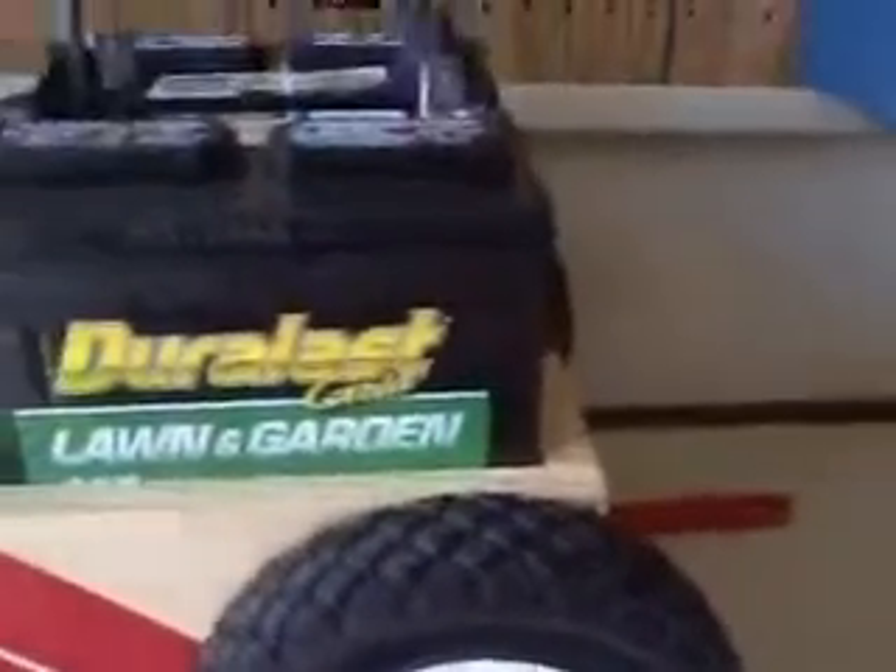I use two 12-volt AutoZone DuraLast Gold Lawn and Garden Tractor batteries, and they work wonderfully. The only drawback is that they are heavy, but overall the unit works quite well. I hold them in place down at the bottom, but I can take those out if I want to move the batteries around one at a time.